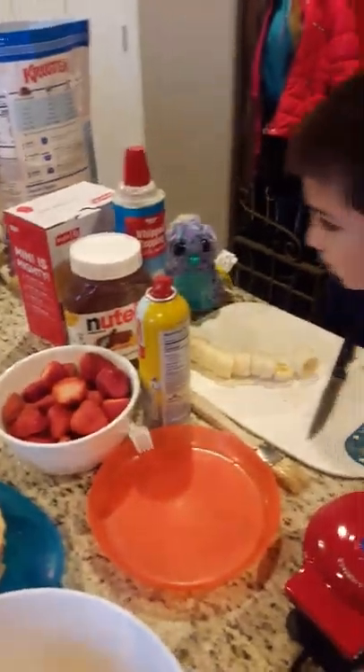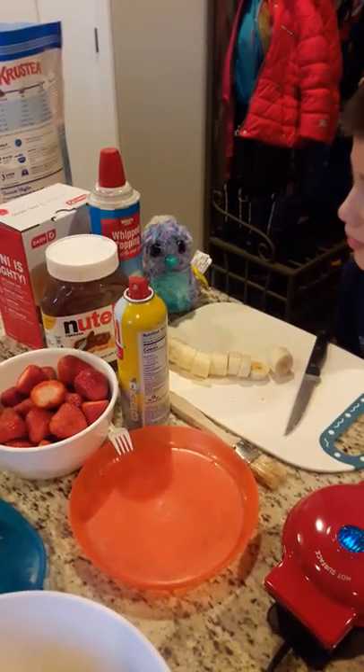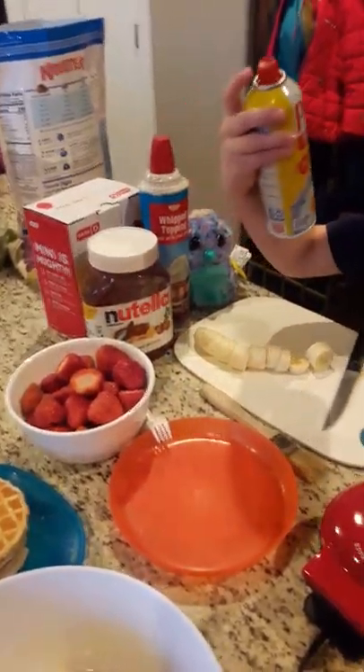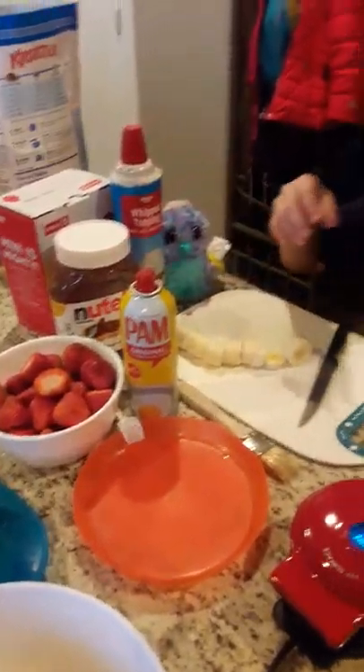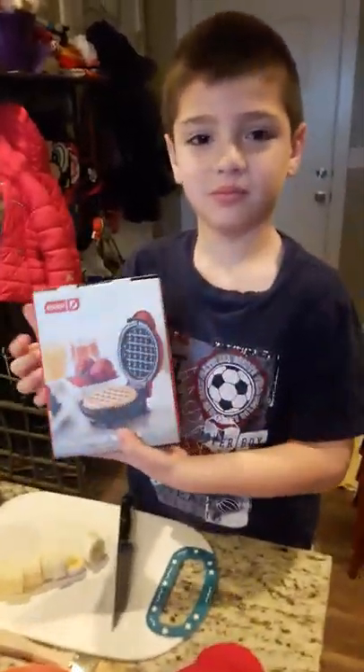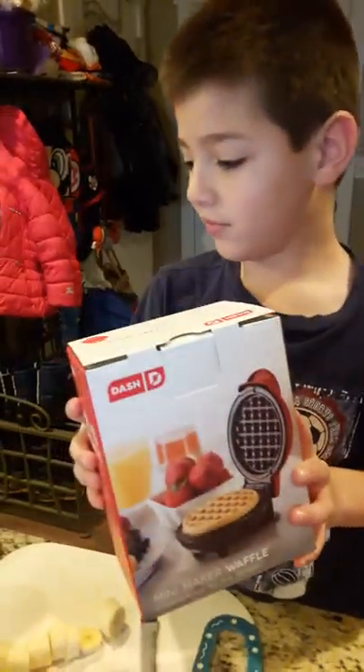What are your toppings, Sammy? You told them, right? Red cream, Nutella, and... No, that's the spray. The spray. And this is the box to the waffle maker — can you show it close by? It is awesome.